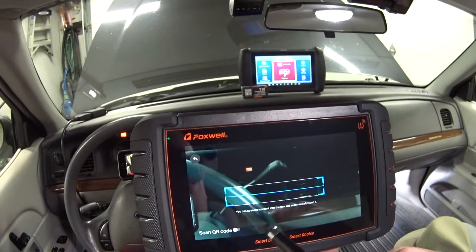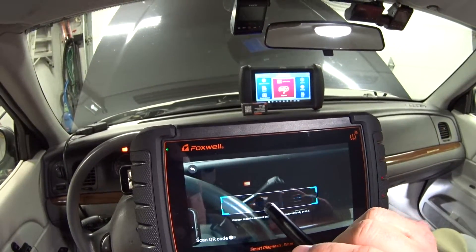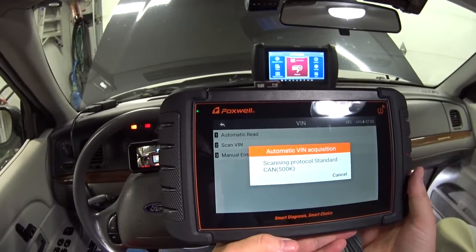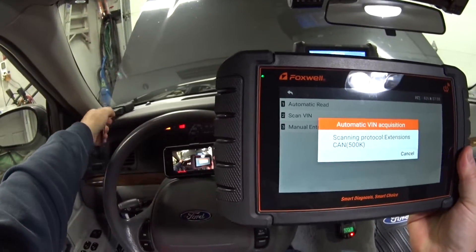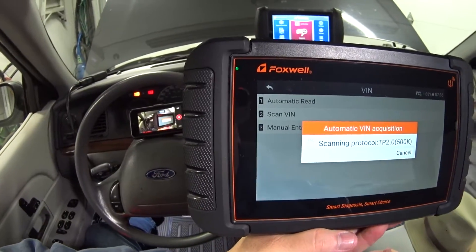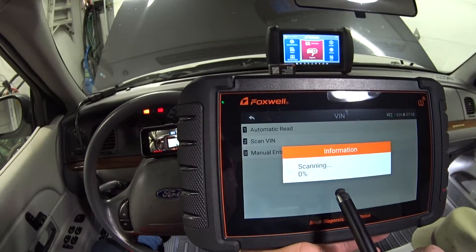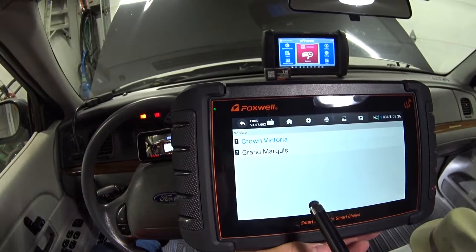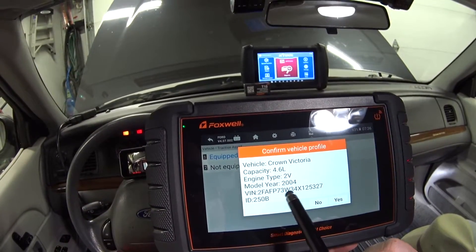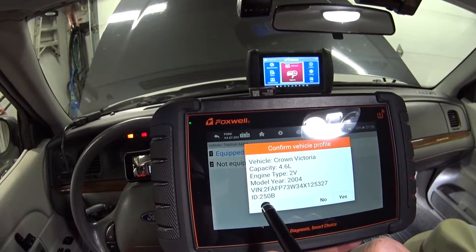Let me show you the camera function — you can scan the barcode of your VIN number in the door jamb or under the hood. Now running automatic scan. We're in — Crown Victoria, no traction control. There's my info: 4.6-liter 2-valve, model year 2004, VIN number, and even the calibration level of the PCM.